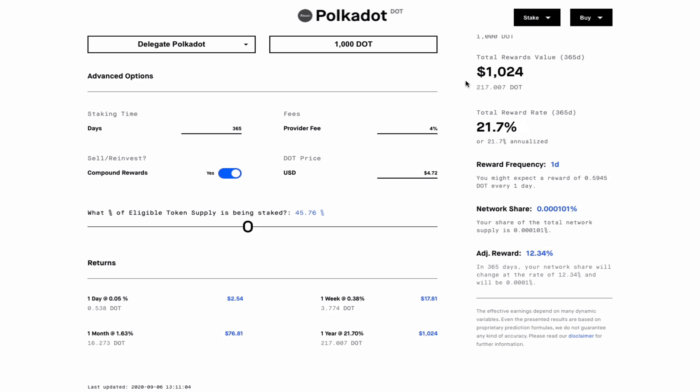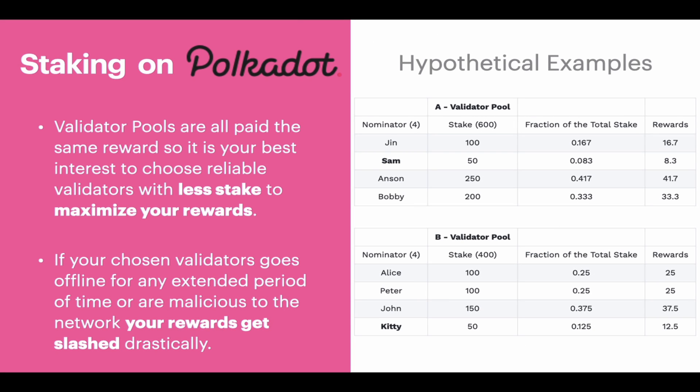Now let's go back and talk about staking in general. There are a few important things you should know about the Polkadot staking reward mechanism. The first thing is that all validator pools are paid the same reward, so it is in your best interest to choose the most reliable validators with the least amount of stake in order to maximize your rewards. I must stress reliability because if your chosen validator goes offline for any extended period of time or they are malicious toward the network, then your rewards get slashed drastically.